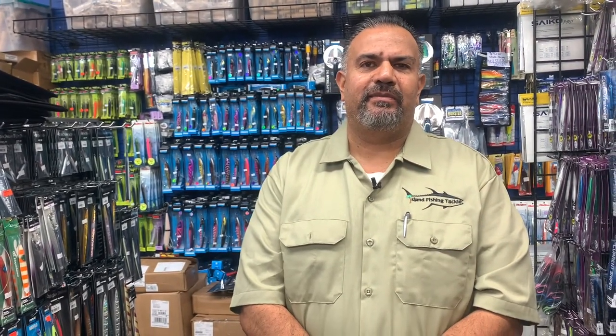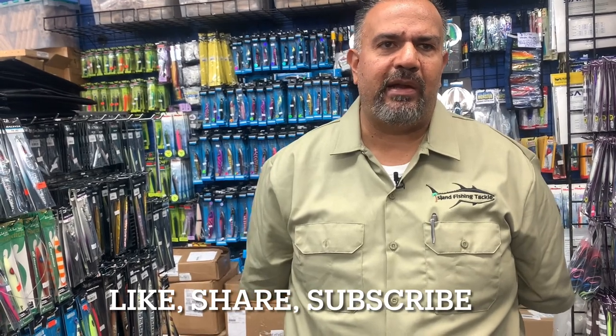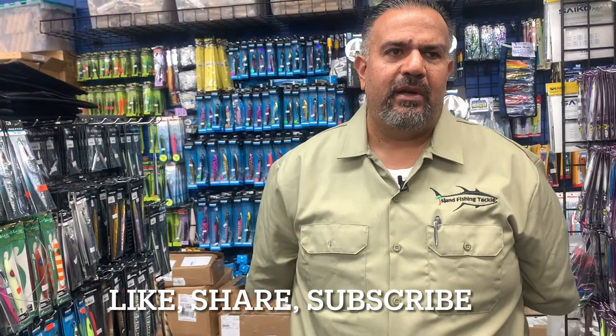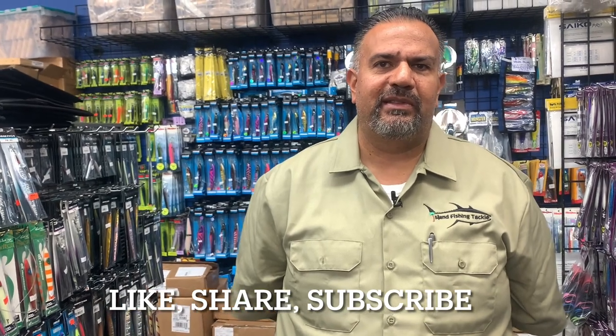Sam, always learn something when we come into Island Fishing Tackle. Why don't you tell everybody your address and how they can come visit you — when are you open? Yeah, we're at 21809 Avalon Boulevard in Carson. We're open Monday through Saturday, 10 to 6. All right, Sam, thanks again for your time, appreciate it.